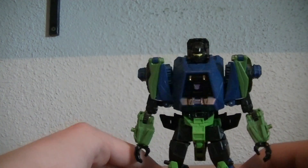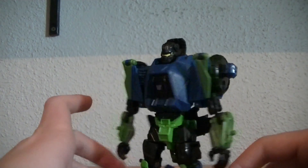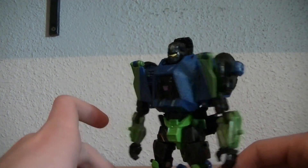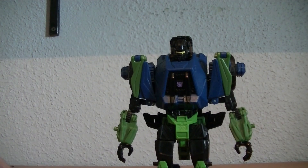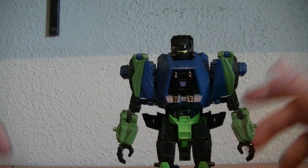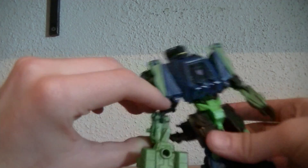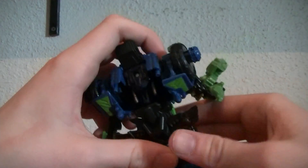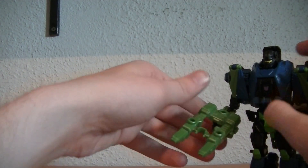There is Onslaught, the first Combaticon. Very nice, although in his robot mode he has very thin proportions. Both him and Bruticus could have benefited from beefier proportions, but whatever. Here is his gun, which he can hold onto. That's pretty much its only use in this mode — there's nowhere for it to plug in behind him in Onslaught mode, but there is for the Bruticus mode.